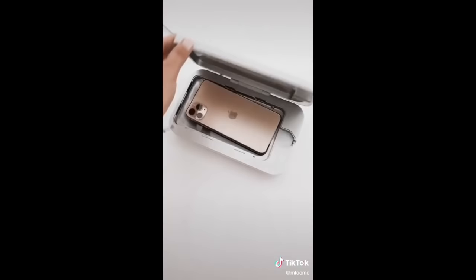You place your phone inside and the light indicates it is on and sanitizing your phone. Random things I got for Amazon, Part 24.